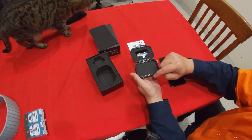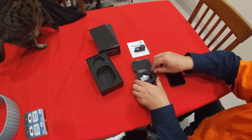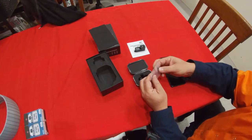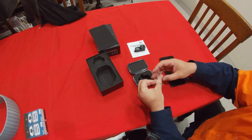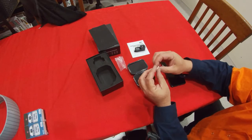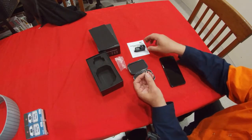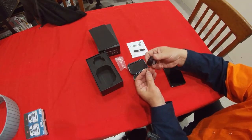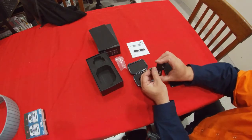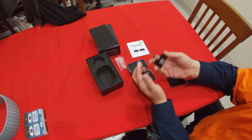The case has a nice rubber seal around the outside, and there's a nice cut-out to hold the camera. Inside there's also a USB-C to micro USB adapter. One thing about USB-C is you can plug it in either way.